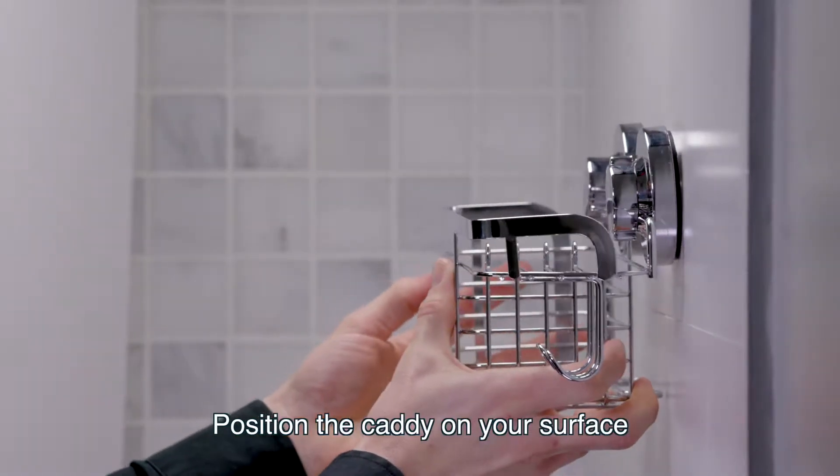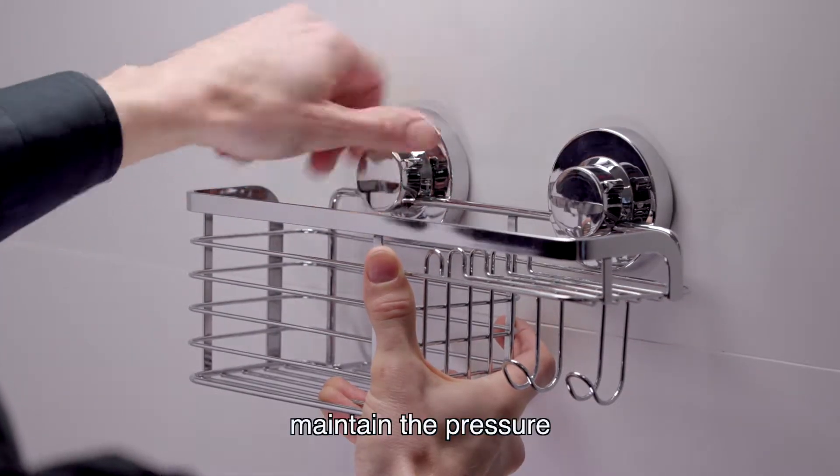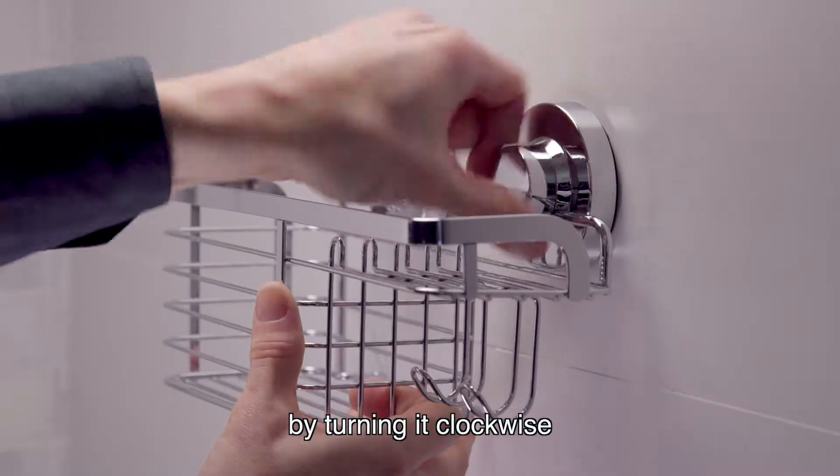Position the caddy on your surface. Push the cap firmly, maintain the pressure, then tighten the knobs completely by turning clockwise.